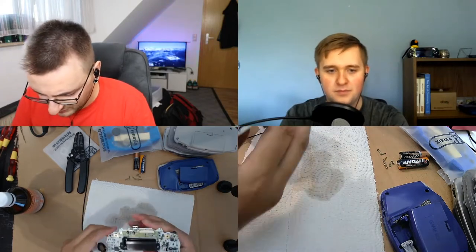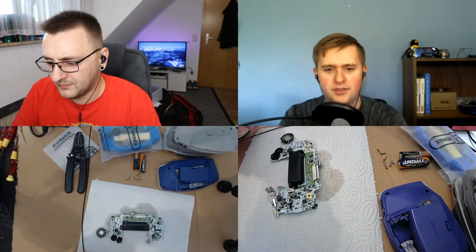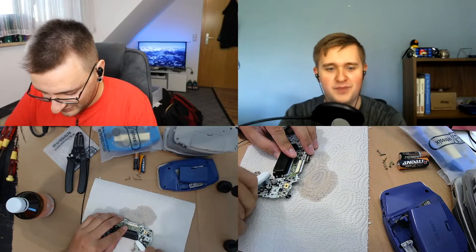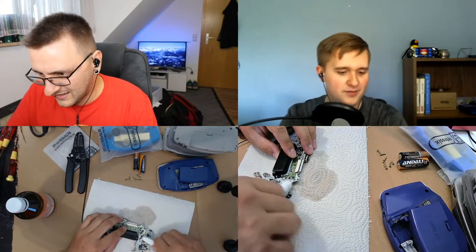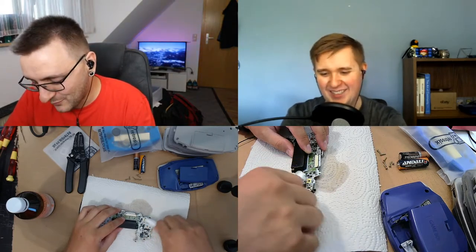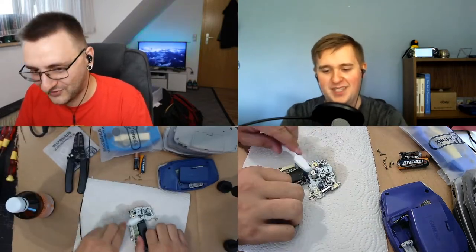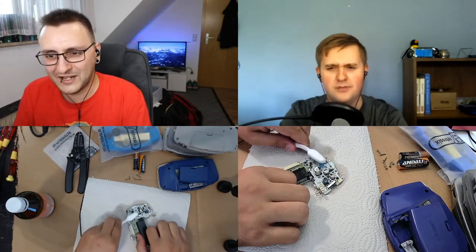How long do you reckon this will take to dry off in front of a fan? You should still blot it out with paper towel. If you had higher percentage IPA it would be faster. Yeah, I know, but I didn't want to go shopping again — and there's a thing happening now so it's difficult to get it. I kind of have to go shopping after this anyway.